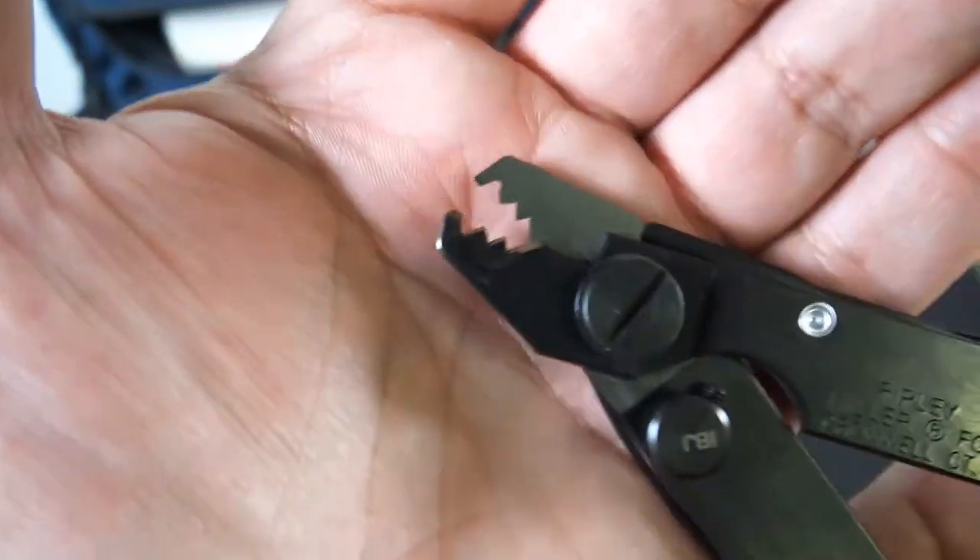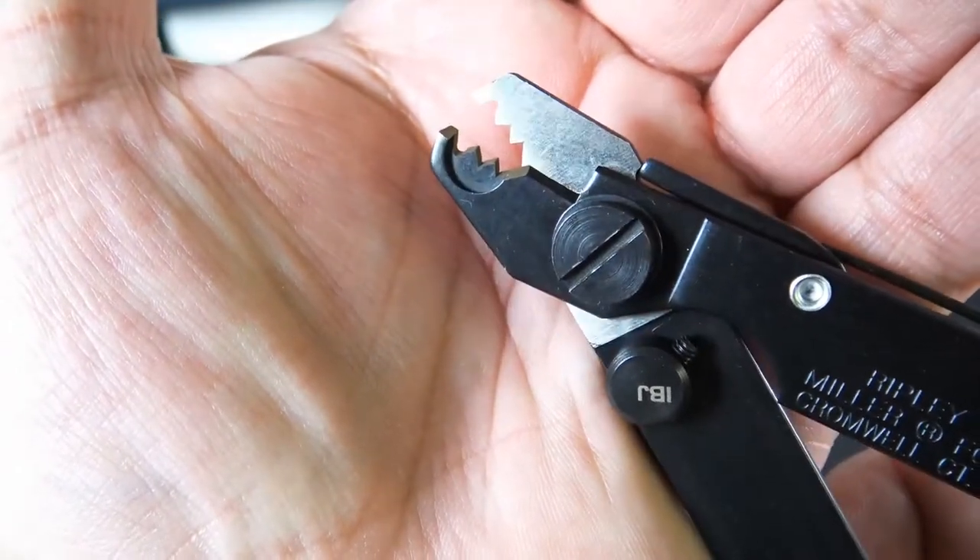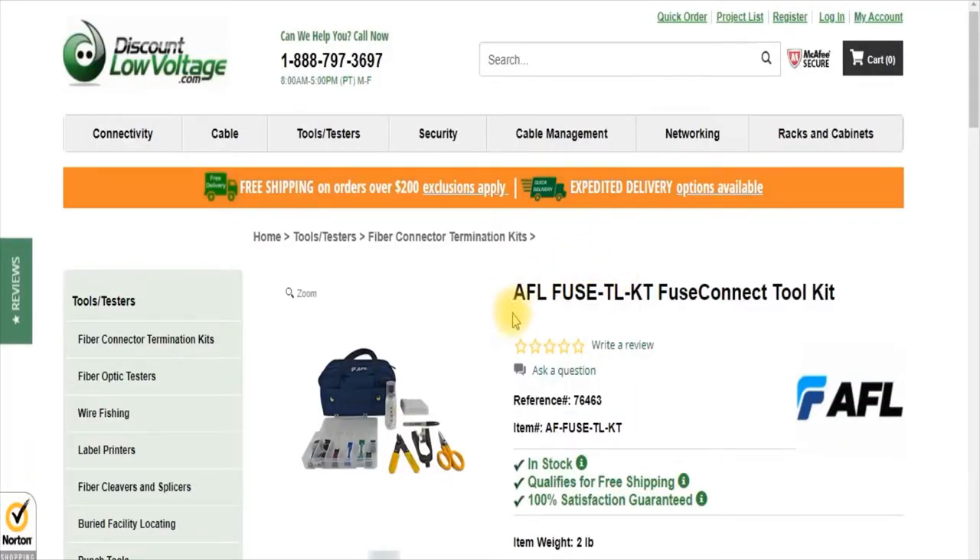Now for more information and to order more of these parts online, visit discountlowvoltage.com. Thanks.